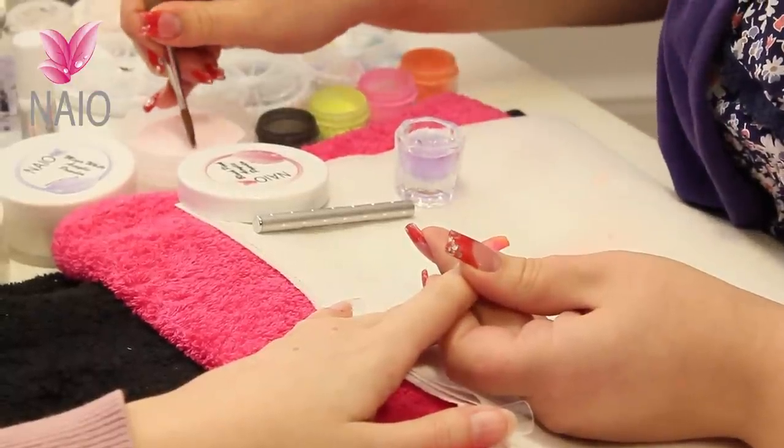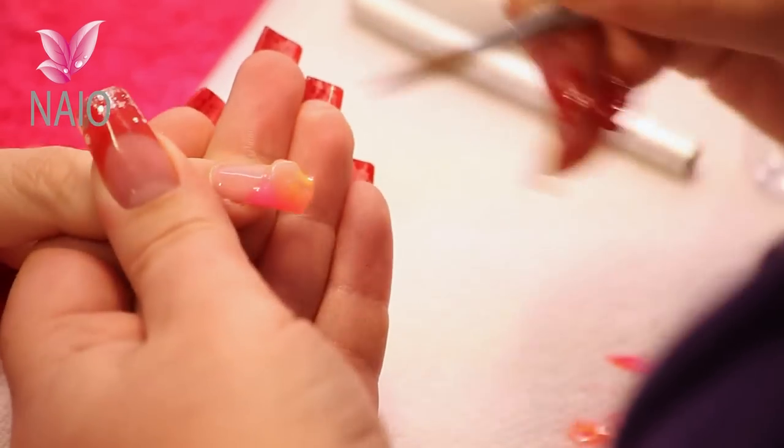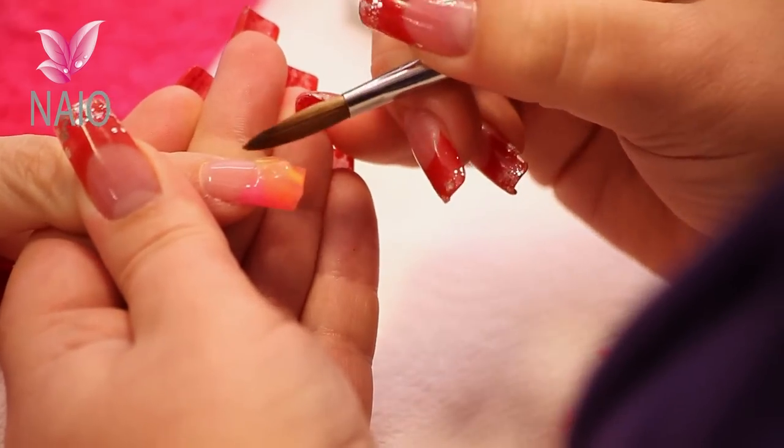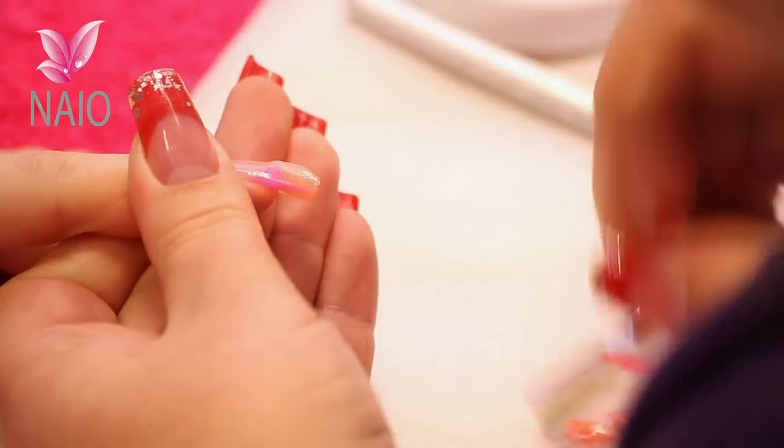Because we're going to print into this pink acrylic, wherever you're going to print into it, it does need to be a little bit thicker than what you would normally apply. So I'm just adding an extra bead onto the free edge for that reason.